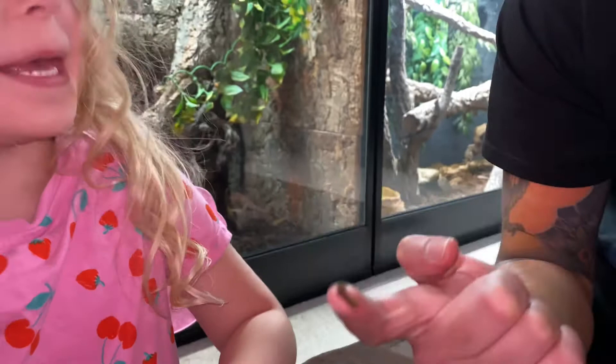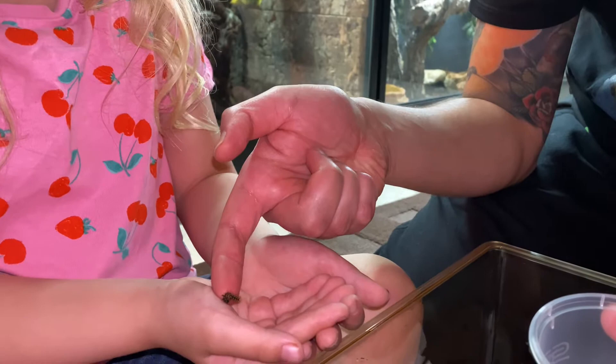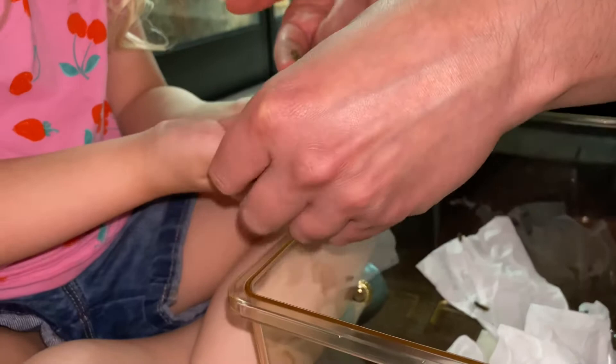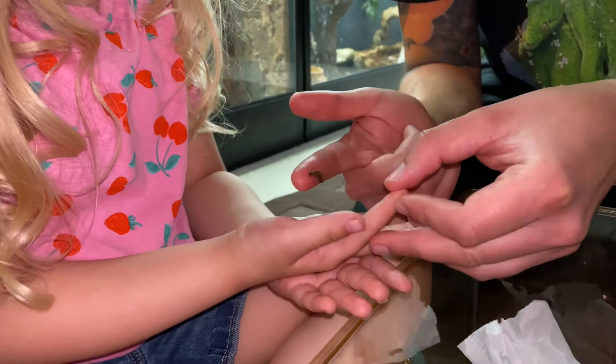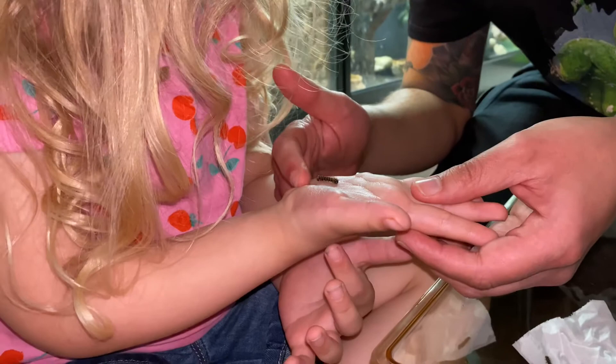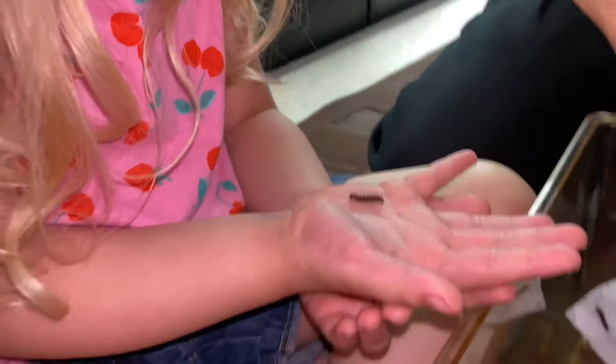I want to hold him! Just let him crawl onto you — if he goes onto your finger. Just hold out one hand, he's going to need just one hand because he's so small, isn't he? He's got really sticky legs. There we go. Can you feel him? He tickles!